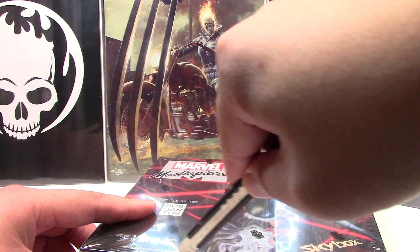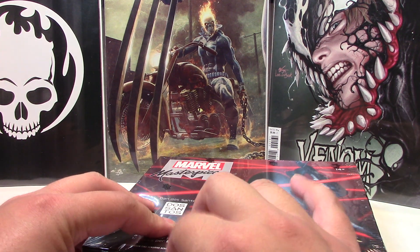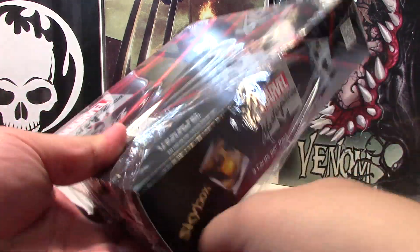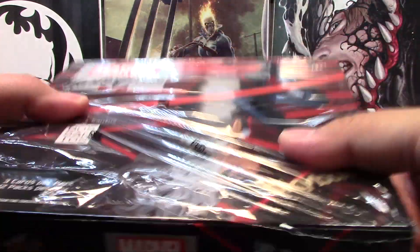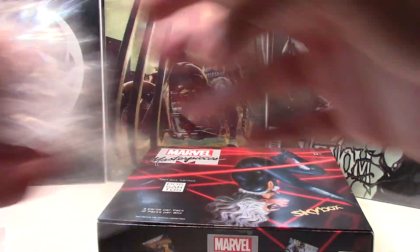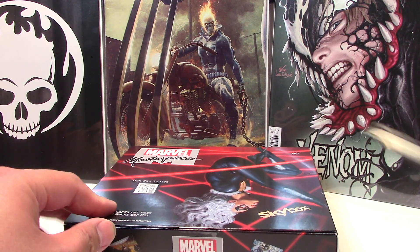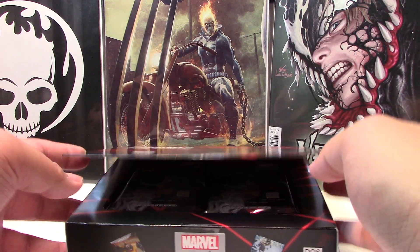In Canada this is about $1,000 minimum depending on where you get it. I was heavily debating, but because I was really looking forward to this, I felt like for the price it would probably be worth it more than if I were to get a box of Metal Universe Spider-Man. So let's go ahead and cut it open.